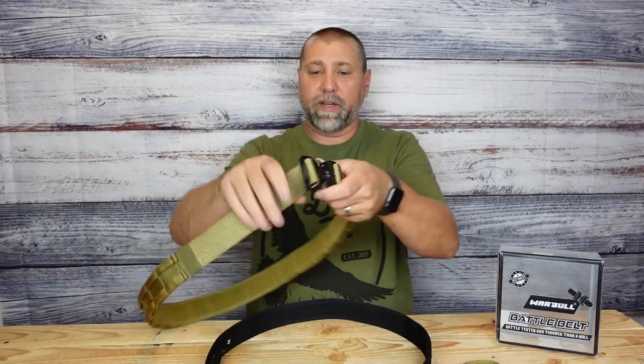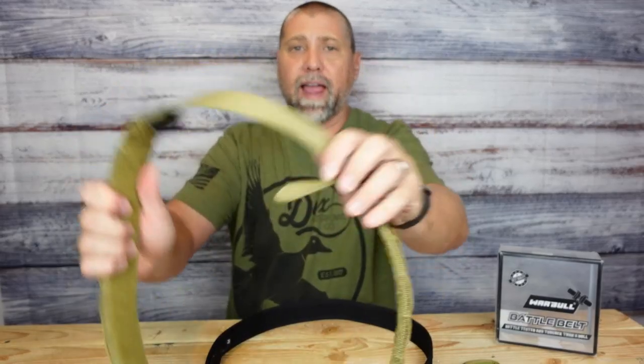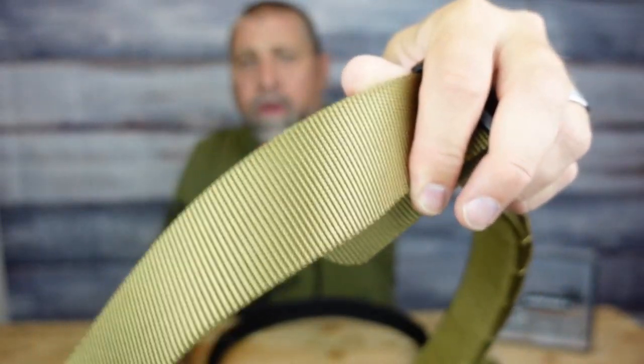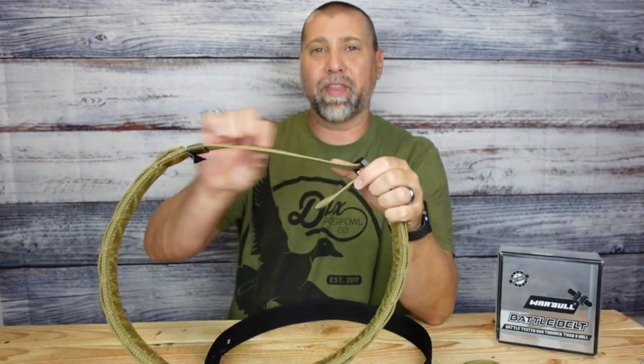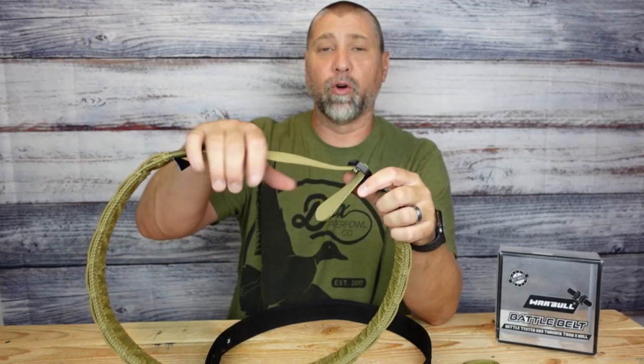Now the actual battle belt here — I am very pleased with the construction. If you look at the webbing, this webbing is thick, high quality webbing. I really do like that. A lot of other products will make that thinner, flimsy webbing. This one actually holds its form pretty darn well.